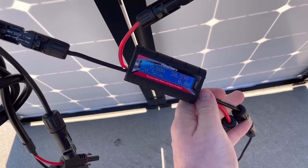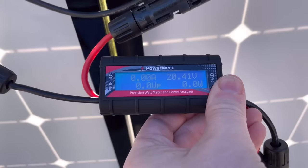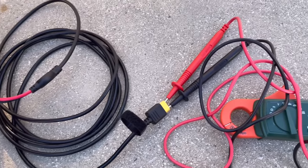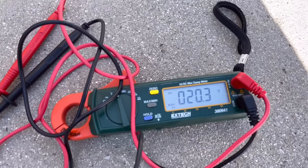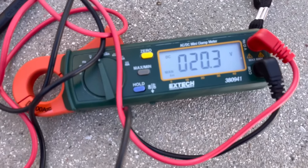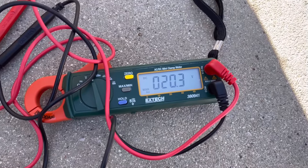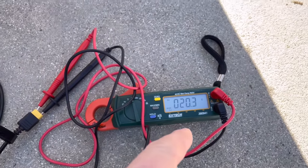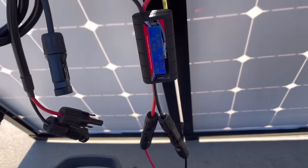Looking at the PowerWorks meter, we're seeing about 20.4 volts on open circuit. Comparing that to my cheap test meter, the numbers are pretty accurate — only off by about 0.1 volts, which is typical. So the inexpensive meter is reasonably accurate for our purposes, even compared to the expensive one.